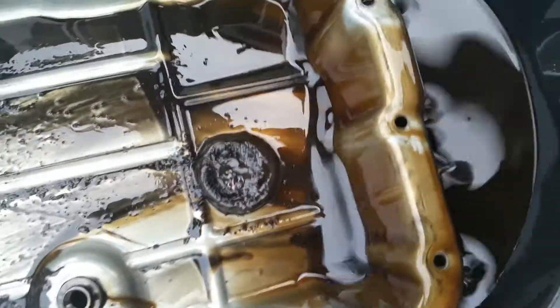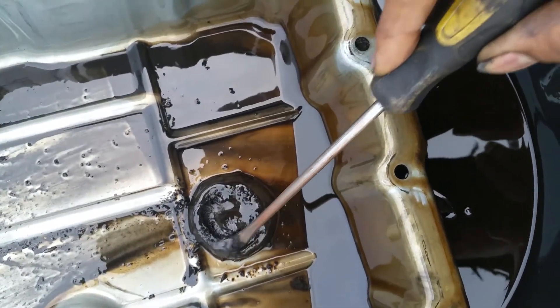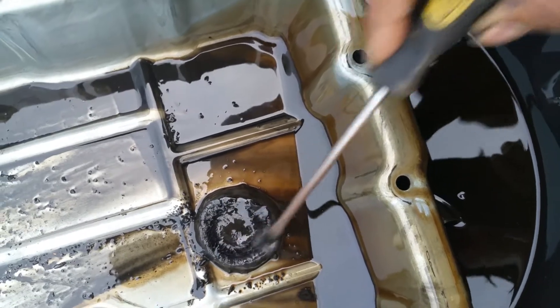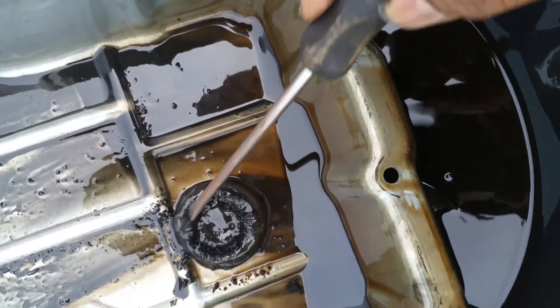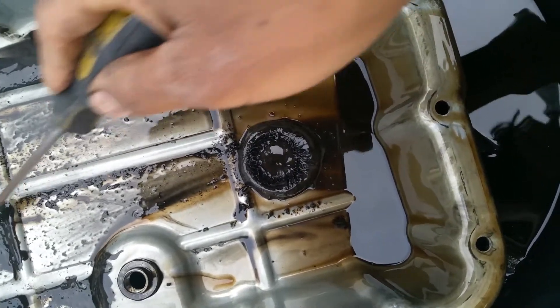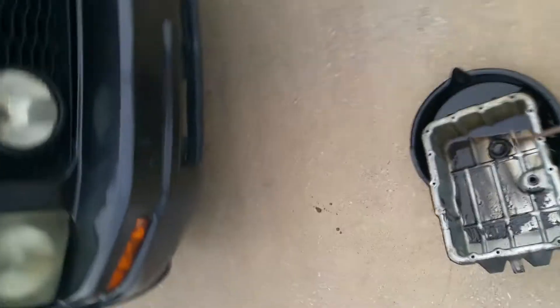Adding a filter and transmission fluid ain't gonna help this, so I'm gonna have to take it to the transmission shop. I'm just gonna put it back together and add a little fluid because it does drive in forward — that's why I have it facing out — so hopefully I can put it back together and get it to the nearest transmission shop.